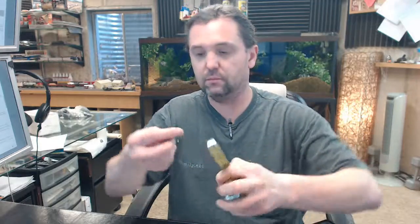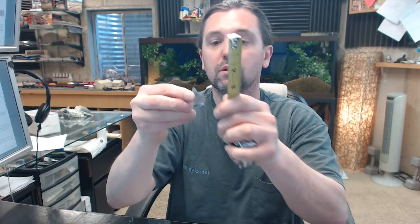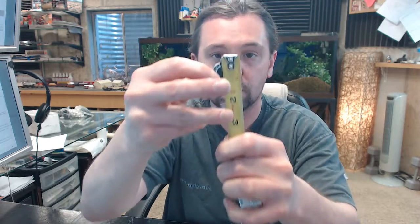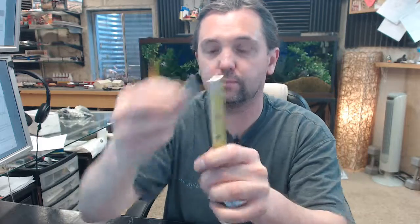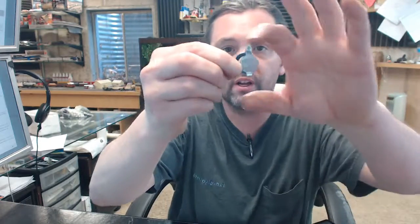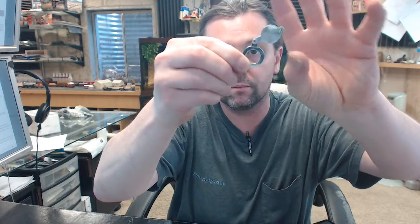Looking at the overall size with a tape measure: the diameter is approximately 15/16 of an inch. The overall height — from the top of the pivot down to the little handle — is one and a quarter inches.